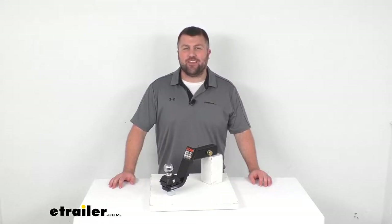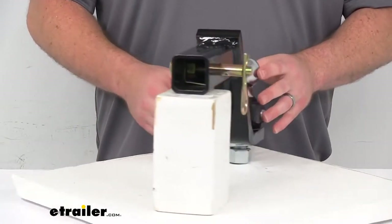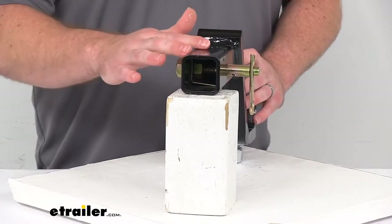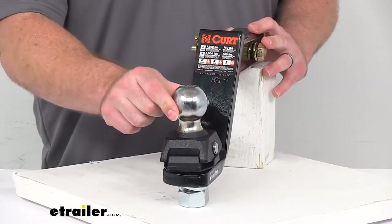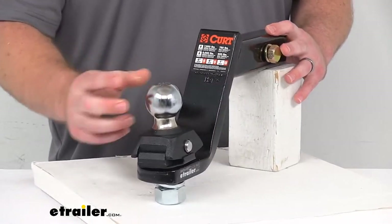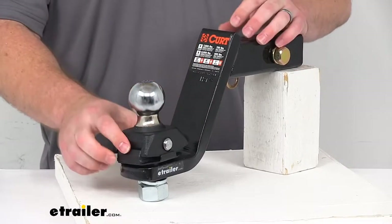Hi there, I'm Michael with eTrailer.com. Today we're going to take a quick look at this Curt Rockerball anti-rattle towing kit. This is going to have the 2 inch by 2 inch diameter shank that's going to slide right into your trailer hitch receiver on your vehicle, and then it will provide the 2 inch diameter ball with the corrosion resistant chrome finish that will provide that connection point for your trailer coupler so that you can pull your trailer with your tow vehicle.